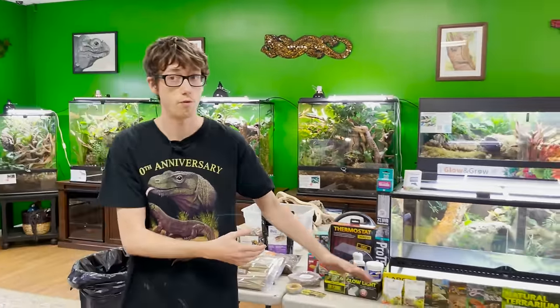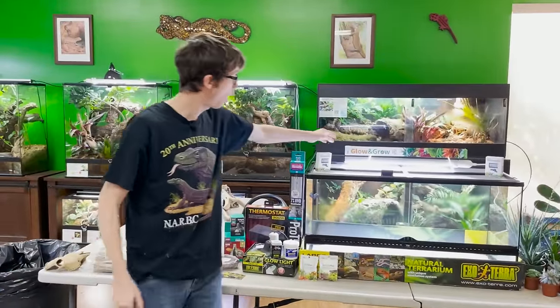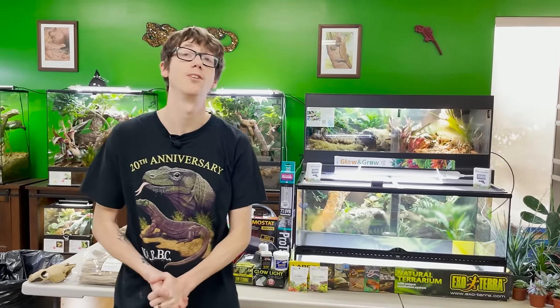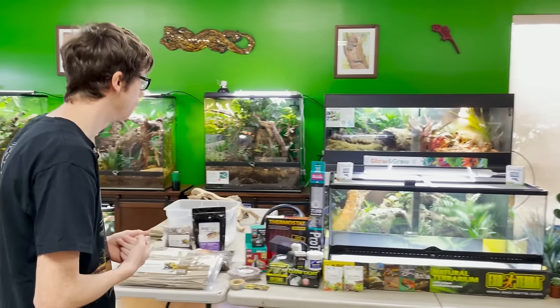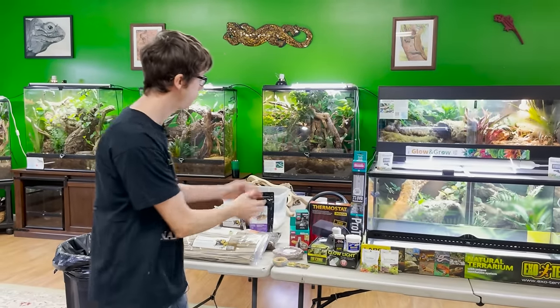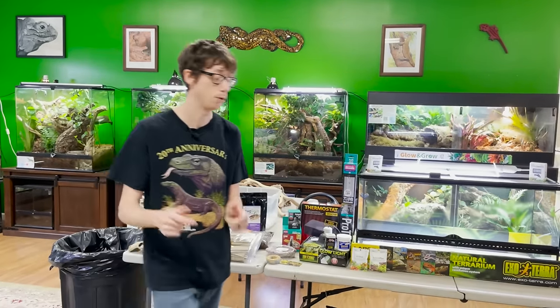I want to give you guys a brief overview. We ended up getting our LEDs in finally — we ordered them in November and just got them at the end of April. I have all our husbandry stuff here: UVB, heat, thermostats — I'm going to go over all that. But I honestly just want to build. That's what I'm most excited for. So let's get building.